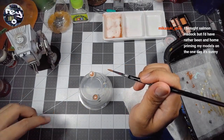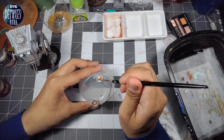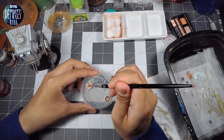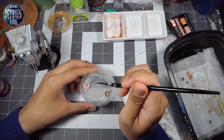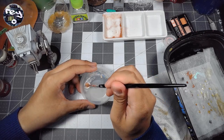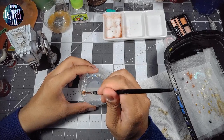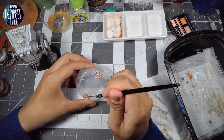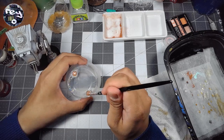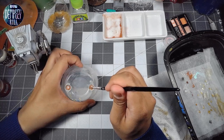Mika, I bought salmon and haddock, but I'd rather have been at home priming my models. The one day it's sunny! Today it's pretty shitty over here in Ontario — the weather is probably more like what you're used to, Mika. It's kind of drizzly and gloomy. Yesterday was half decent though — I ended up doing some spray painting and top coating, which is good. I put the top coat on my exo frame.